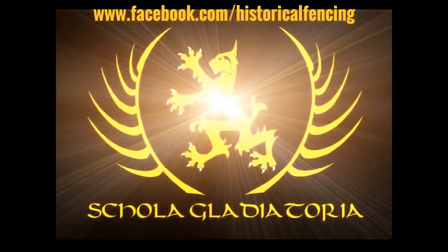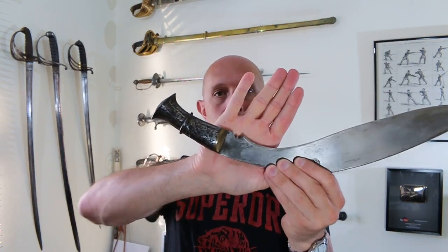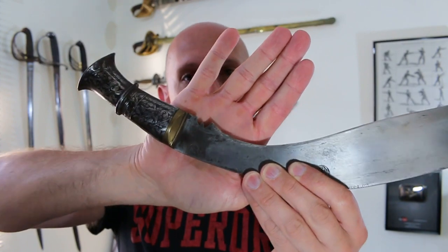The Kukri Notch. I have made several, many even, videos about Kukris in the past. I have made a video which is still getting comments and still getting views, on the fact that we don't know what the Kukri Notch down here — which you find on pretty much all Kukris — is there for. Well, maybe we do.